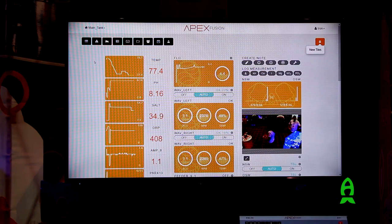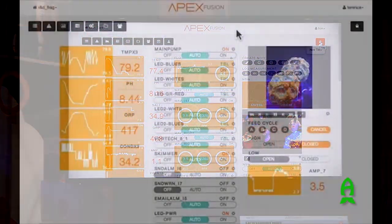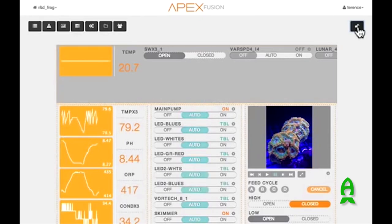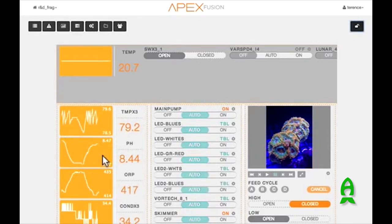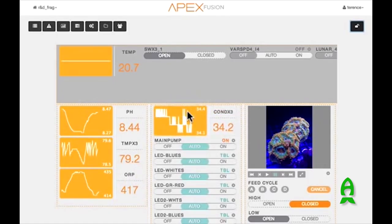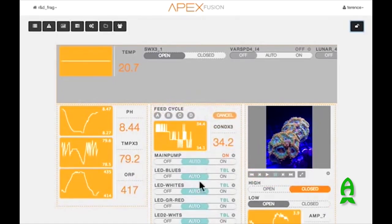What we have here is the Apex Fusion dashboard. This is where you interface with your aquarium controller, your Apex. This dashboard is completely customizable to your liking based on what components you have in the aquarium and what you want to see at the top of your phone or tablet. Everything is available in a movable tile, so I can move around anything I want, wherever I want, and customize it to my liking.